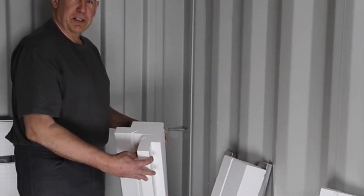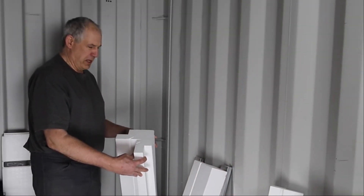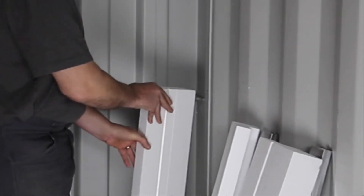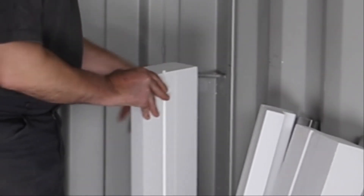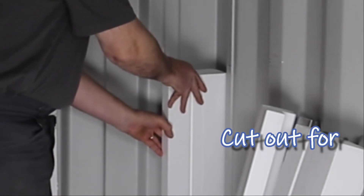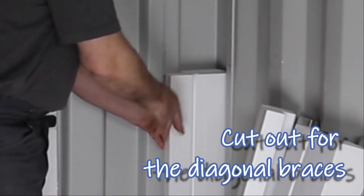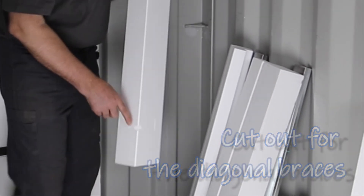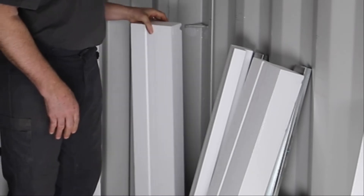The corner post has two parts of foam insulation that fill the corner. You want to start with the large one first and put that toward the back of the container. You're going to have to cut out for the diagonal braces, so put the panel up against there and mark it so you can cut out where the diagonal braces are.